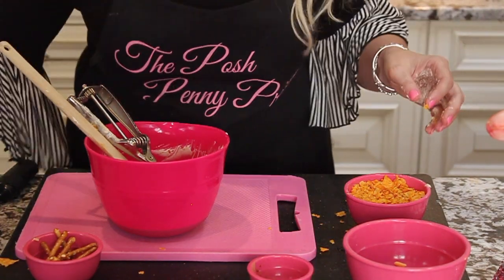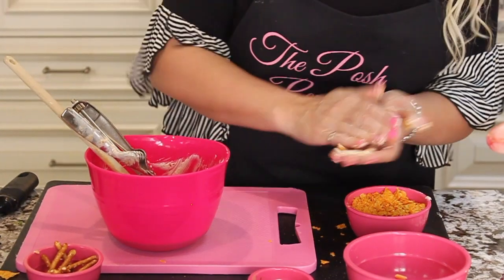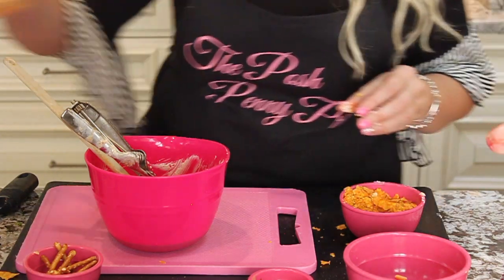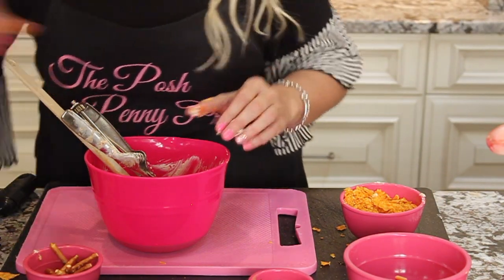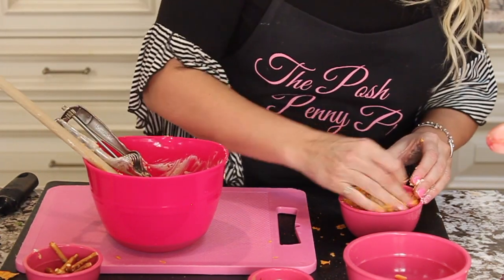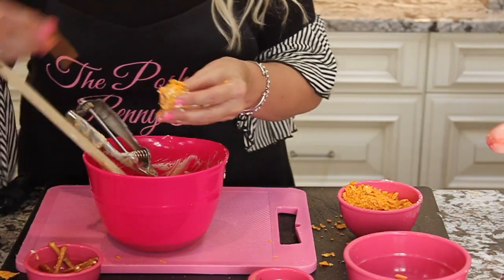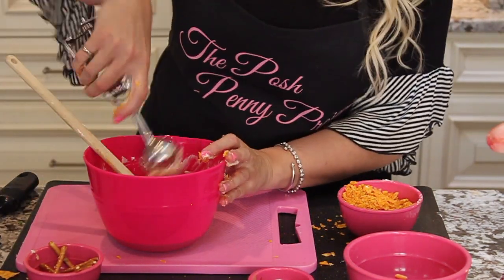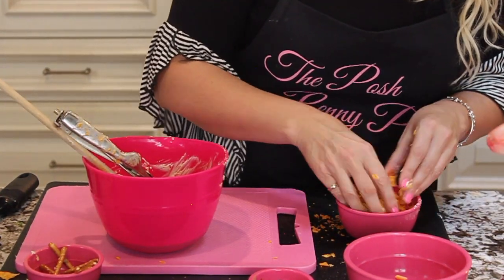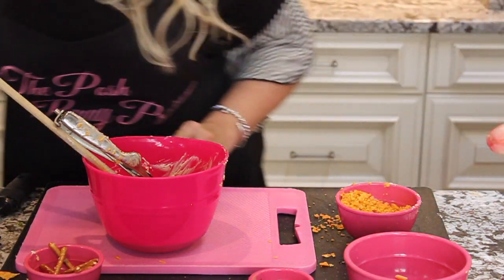Of course, they're super messy. You could also put the Doritos crumbs in a Ziploc bag and just toss them around. My cream cheese is a little bit soft, so you may want to chill them a little bit before you start, but not totally necessary. These are really good for teens — they tend to love these. Anyone that loves Doritos is gonna love them. I have a 15-year-old daughter and her and her friends love them.